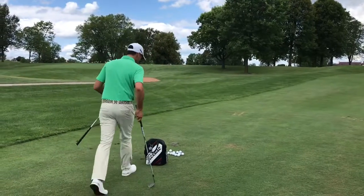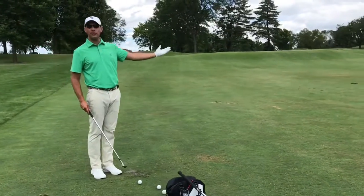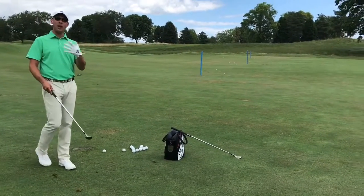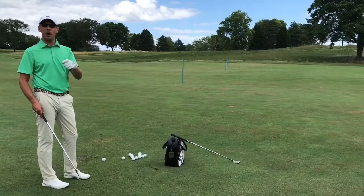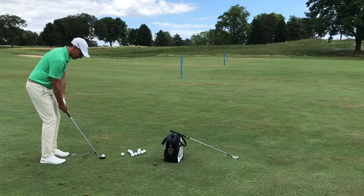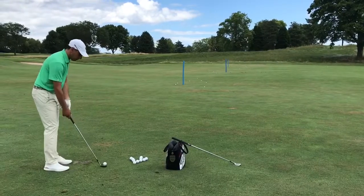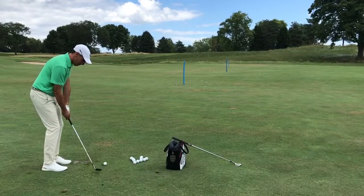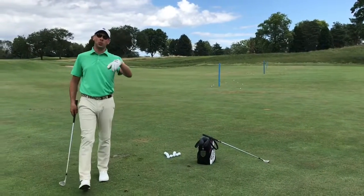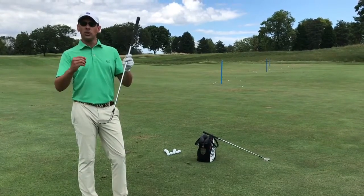So here's how we do it. I first grab my 60 degree wedge to warm up, and I'm going to start with 15 yards worth of carry. All this is is an opportunity for me to work on what kind of swing I have to make to have the ball carry about 15 yards. You'll see different heights to those shots — some of that is turf condition, some of it is the way that I want to try and strike the golf ball.